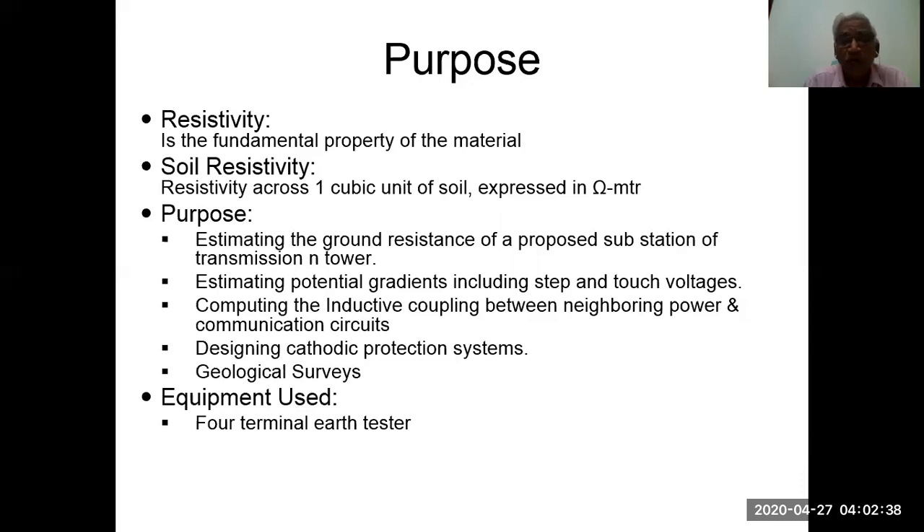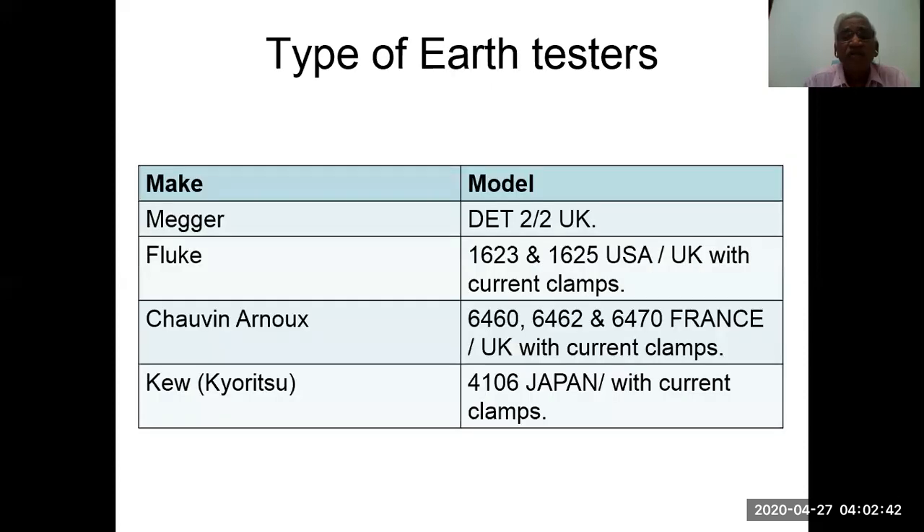The equipment used is the 4-terminal earth tester. Types of earth testers available in the market include the Megger DET 2x2 from the UK, Fluke 1623 and 625, and Kyoritsu KEW 4106, available with current clamps.